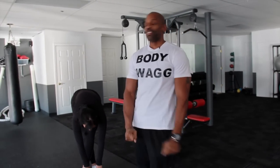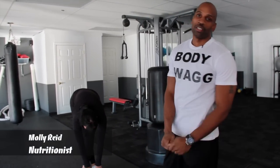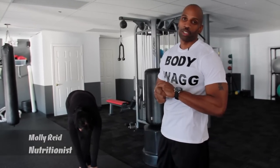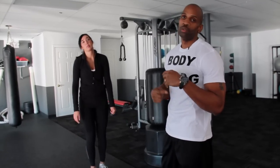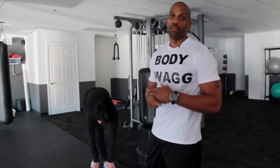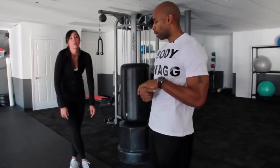Welcome to Urban Health. Today we're going to be training with Molly Reed, the nutritionist. She's going to answer a few questions for us concerning nutrition. We're also going to be doing a routine that you guys can do at home or on the road if you're traveling, and we're going to get into that as she's warming up.